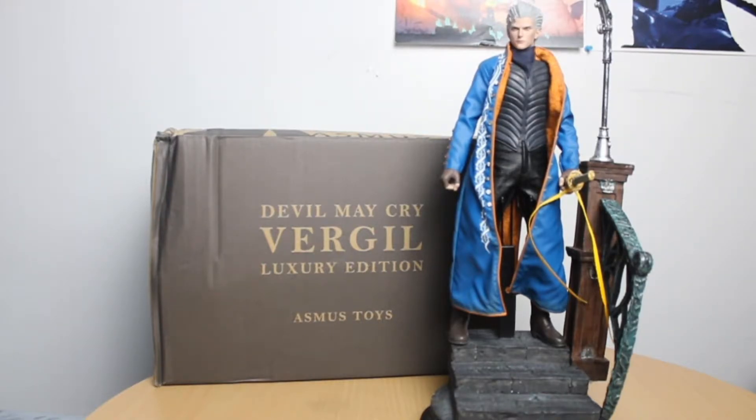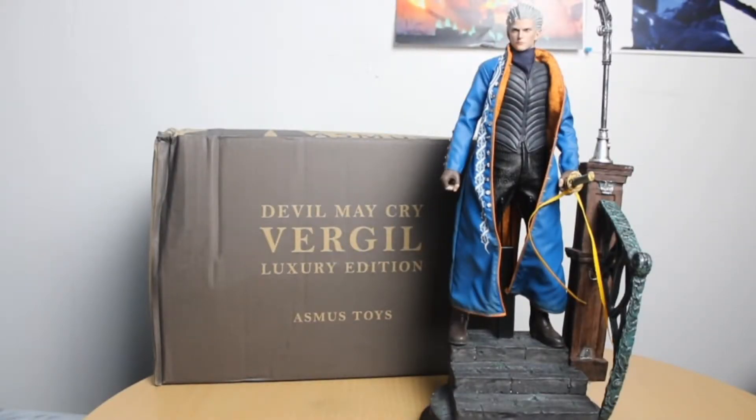This is basically Virgil outside the box once you assemble everything. This is the luxury edition, so it does come with this pretty freaking awesome stand. It is very nice, though it is a little bit fragile on the sides — especially where the lamp post is and the actual railing. They are a little bit sensitive, but overall the stand itself has pretty good weight to it and it looks absolutely fantastic.